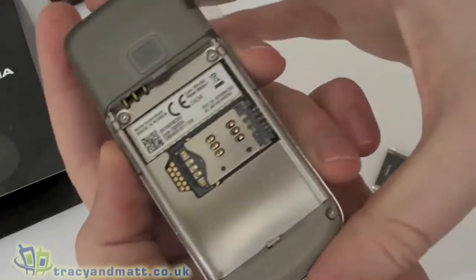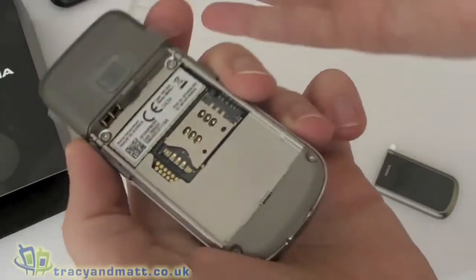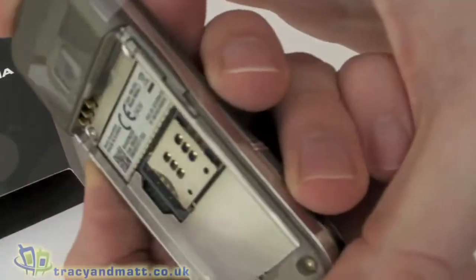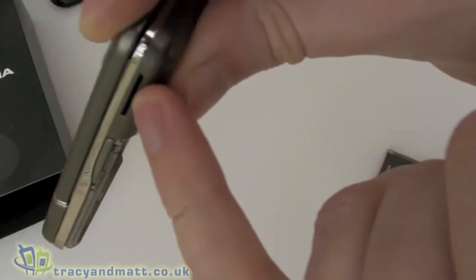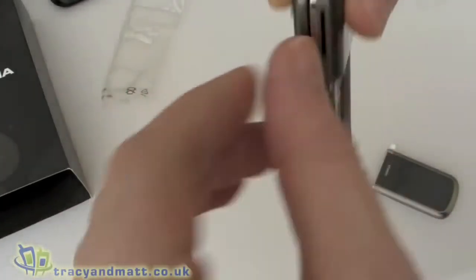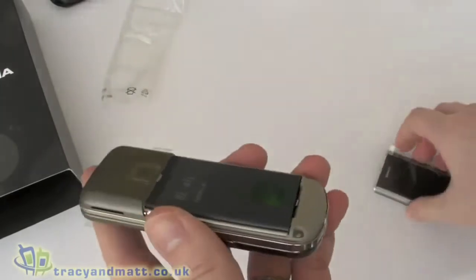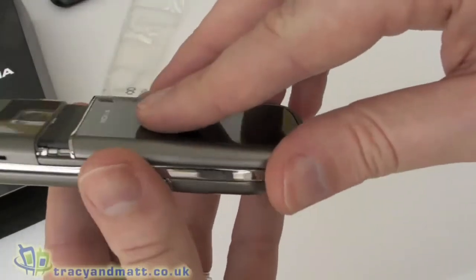The SIM card goes in here. We actually have four gigabytes of onboard memory, which is just as well because you can't actually upgrade the memory — there's no memory card slot. That opening there is actually a loudspeaker grille, not a memory card slot unfortunately. So that's perhaps slightly disappointing for a high-end model, but possibly not the market Nokia are going for with this handset.